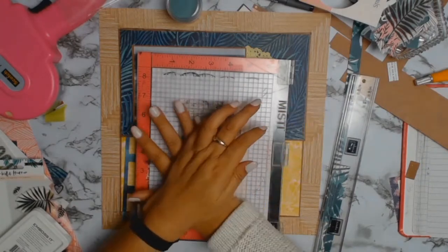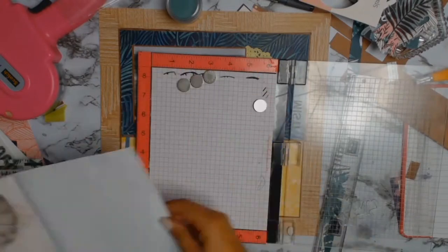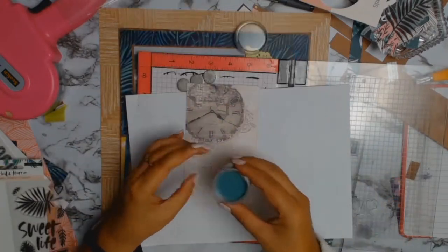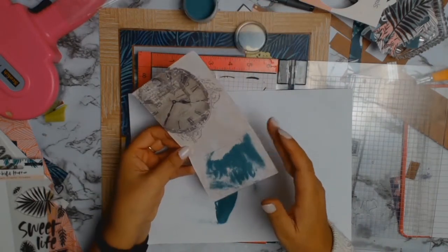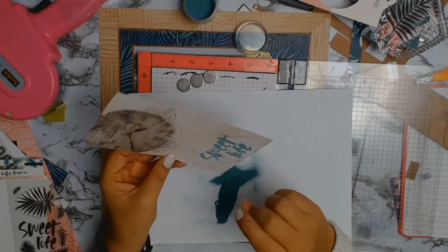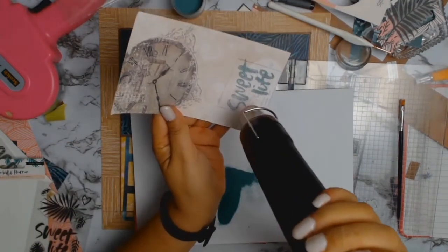I'm using the Ranger embossing ink pad and I'm going to sprinkle it with a gorgeous color — also a Ranger embossing powder — and the color is called Sage. It's just the right color for this layout.